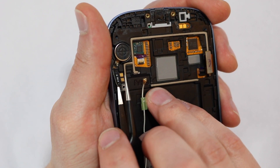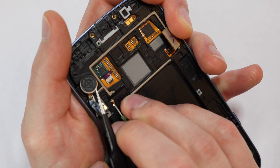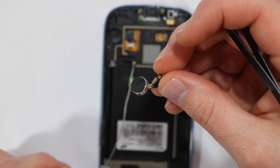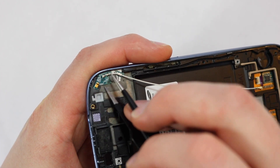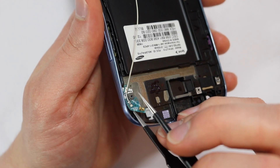Gently pry up the vibrator contact pads and then the part can easily be removed. Last, we can pry up the coax antenna board — there's a small gap to insert your tool and then you can begin prying up the part.